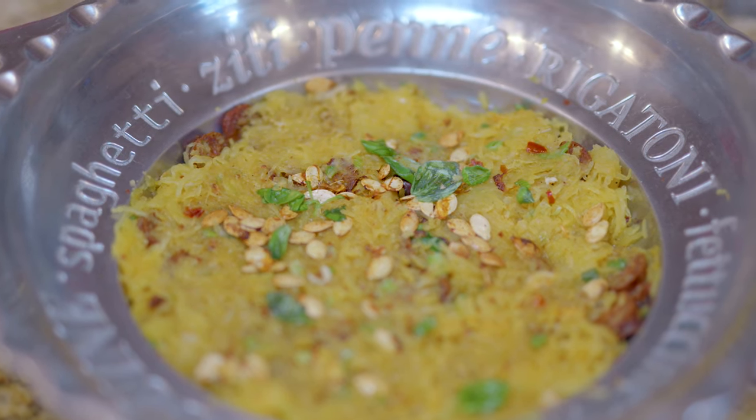The dish we're going to make is a spaghetti squash in a maple Sierra butter sauce with some crispy chorizo and some scallions.